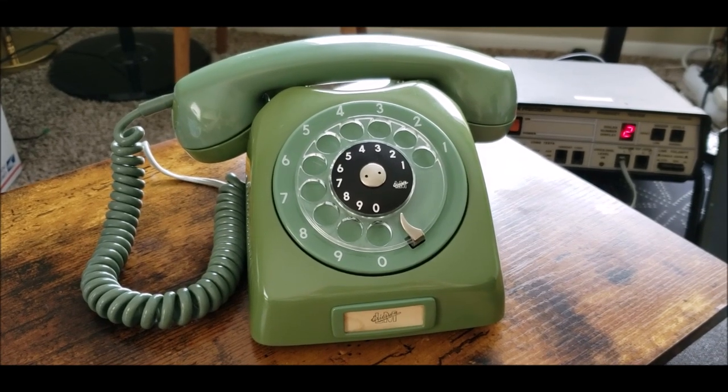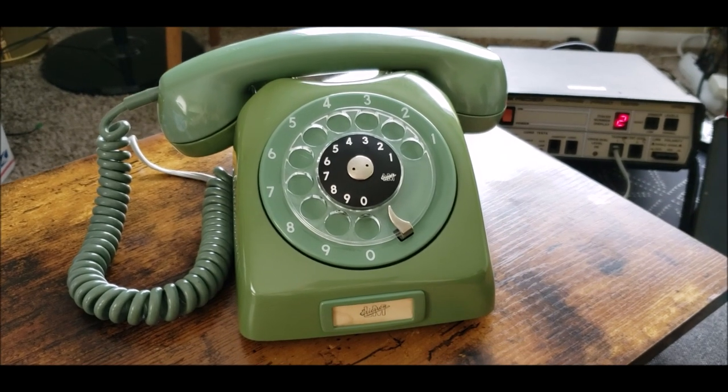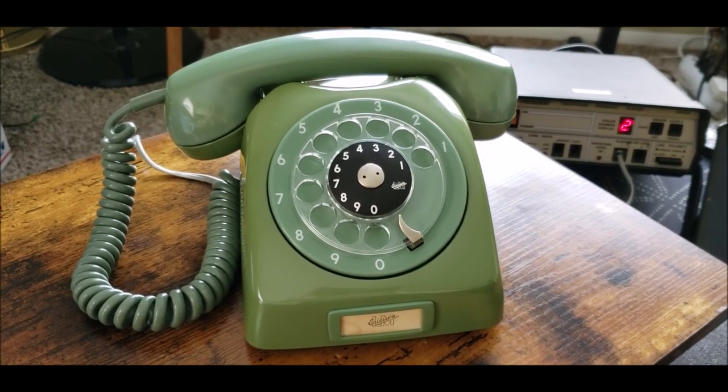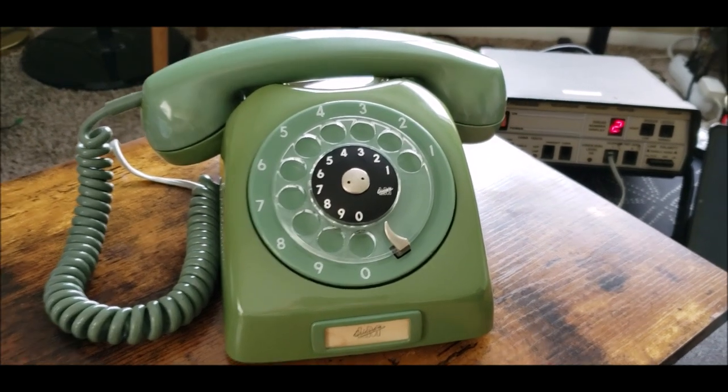This is my 1970 Ericsson Dialogue from Ecuador. It is a nice green color, very good shape. I got this back in 2017, if I'm not mistaken.